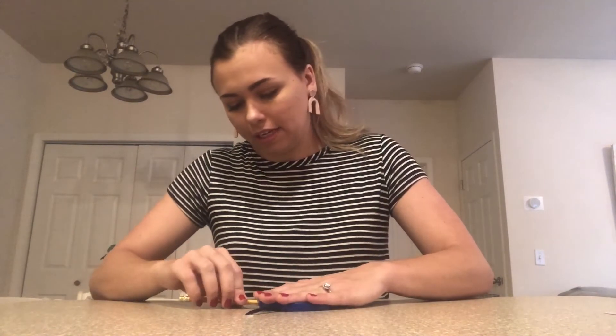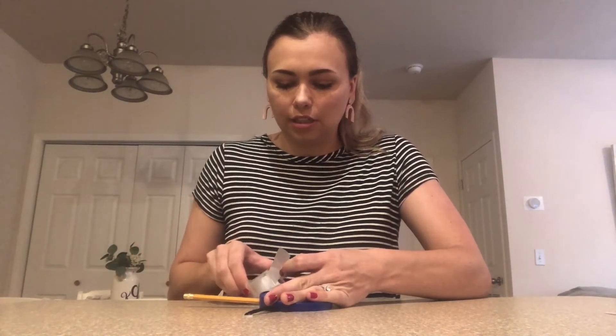Now that you have your two pieces of string and the pencil secured into one of the lids, take your next lid and put it over the pencil and the string and everything, closing it up. Then you're going to take your tape and close the lids together.